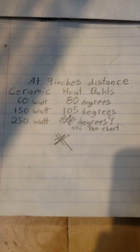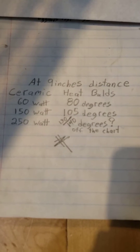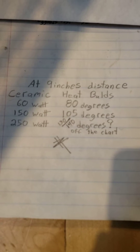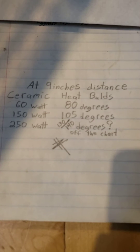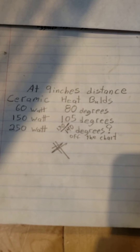The 60 watt bulb maxed out at about 80 degrees. Then I used the 150 watt bulb and it maxed out at 105 degrees. With the 250 watt bulb, still in and on, it's about 130 to 140 degrees.